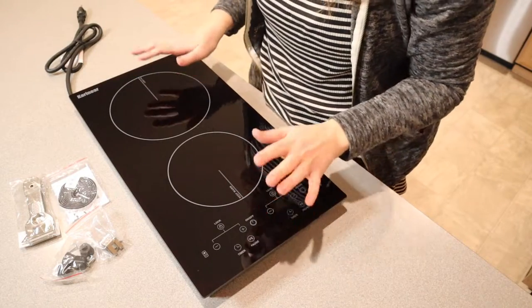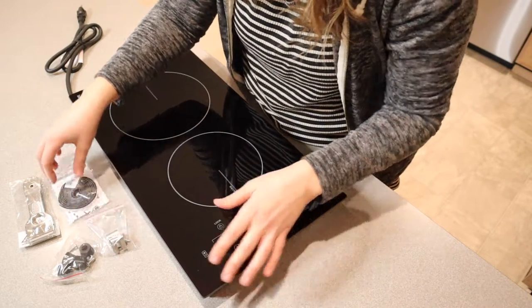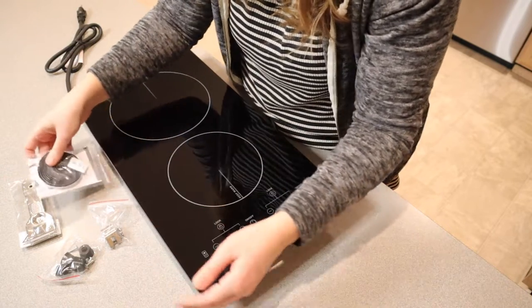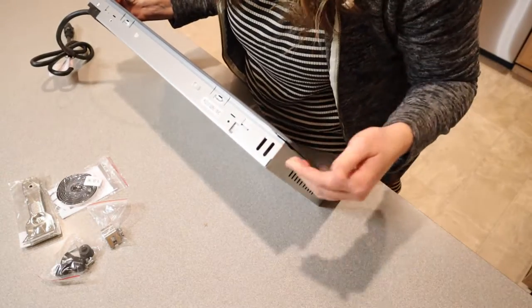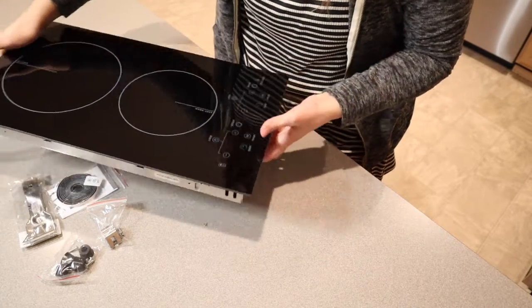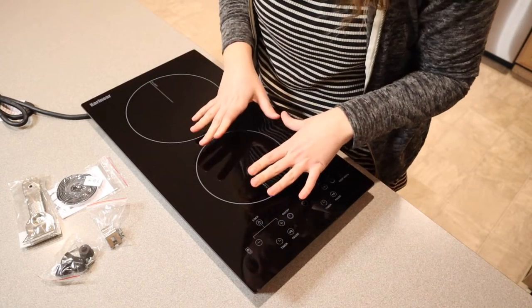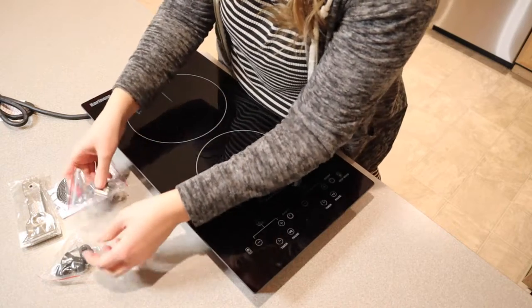Let me go ahead and open this up and show you what it comes with. This is everything out of the package besides the user manual. It does have all of these different parts here on the side. This one is a little bit of adhesive cushion so that you can cushion the side of this against your countertops. You can actually install this down into your countertop — it's the perfect size to fit in a countertop space, which is really nice. I also really like that this has a large burner and a smaller burner, and it comes with some of the other pieces that you need to install it in your countertop.